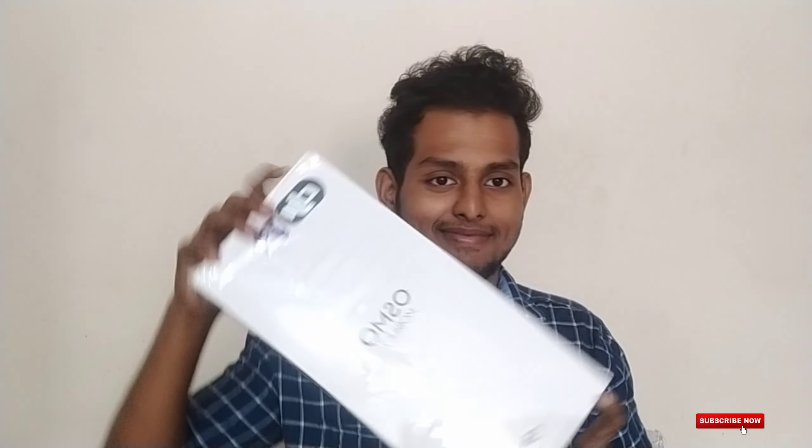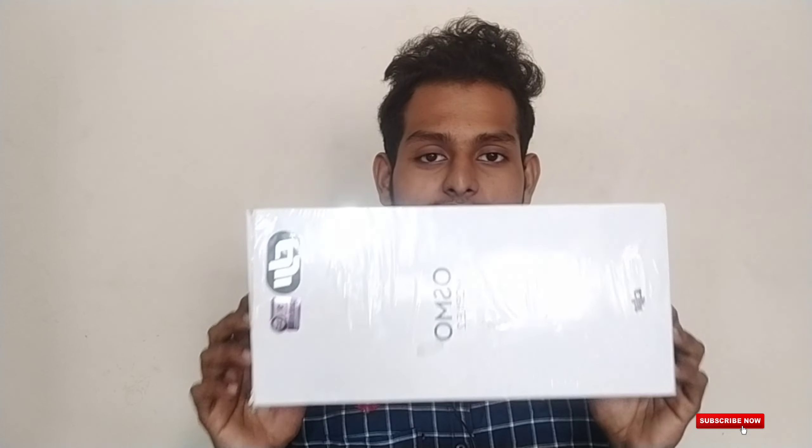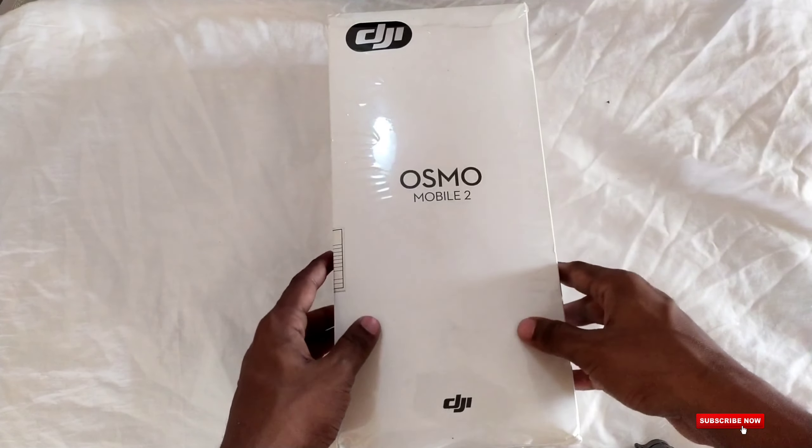What do you think of the unboxing video? This is what I am using — the Osmo Mobile 2 is the name of the gimbal. I will have only 7,000 rupees. This is available on Amazon and Flipkart. I will bring you a link in the description below, so friends, check that out.